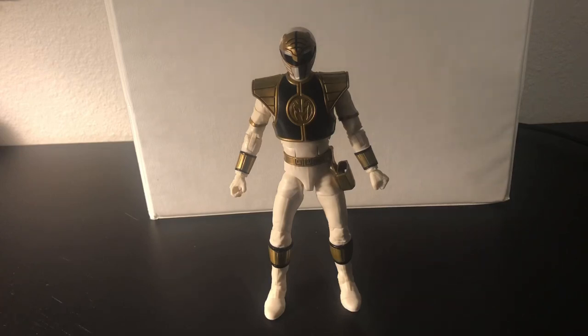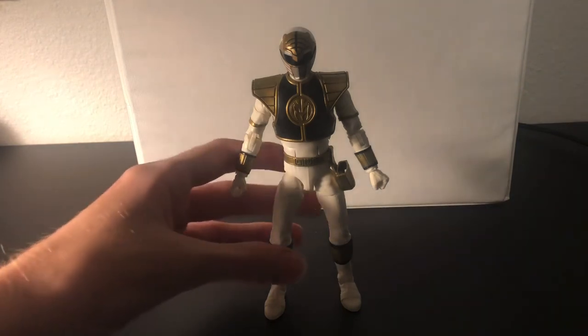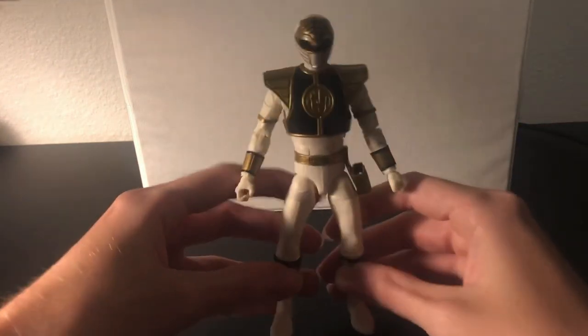Hey YouTube, it's Jimmy Olsen here, and welcome to our first action figure review. Today we're gonna be taking a look at the Power Rangers Lightning Collection MMPR White Ranger. So let's just get right into this and look at some details.